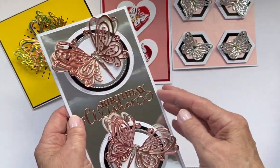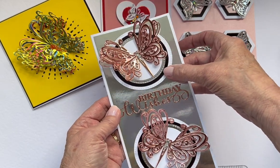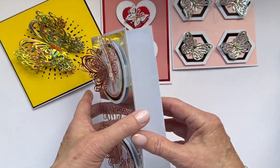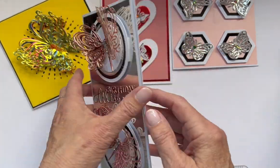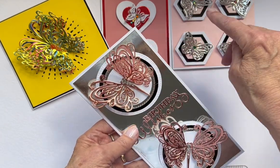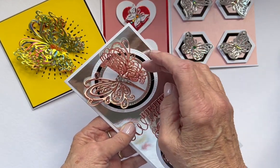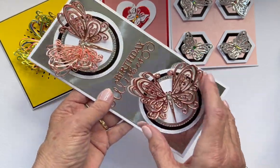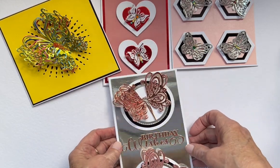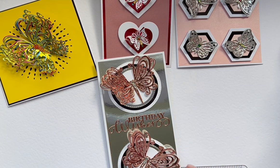Now this one works — this one is lovely. Done on a black background, I've used two circles and layered them up in white, black, mirror silver, and then white. I haven't put anything inside that one yet. Although this die hasn't got an edge, it's just a bit more detailed, and this one to me is lovely. It's one of my two favorites.